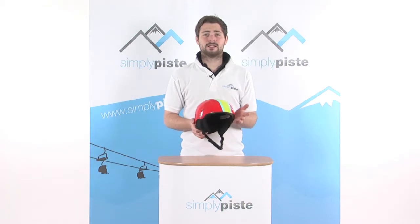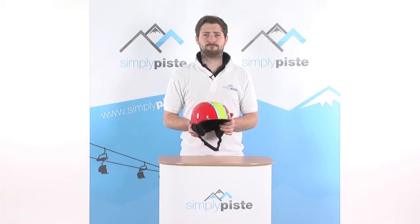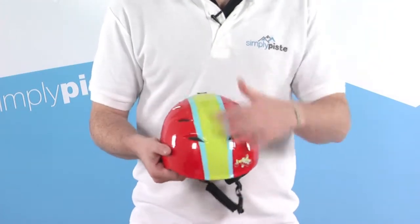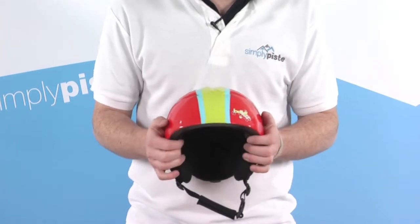Hi, welcome to SimplyPeace.com. In this session we're taking a look at the Bolle B Kids Helmet. This is a nice lightweight children's helmet, keeping them nice and protected while they're out on the slopes. There are a couple of vents on the top here, just a little bit of air circulation through, keeping them nice and cool while they've got their helmet on.